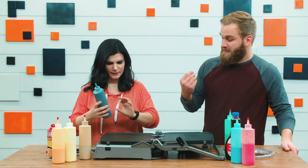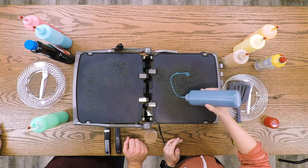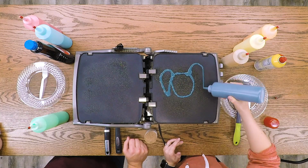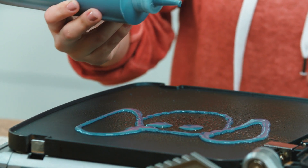We both need to share the black batter so we can outline our animals. You're gonna go first — nice! You're making a dog with big ears. Do you have a dog with big ears? I don't — I wish we had a dog. Oh, that'd be so cool!